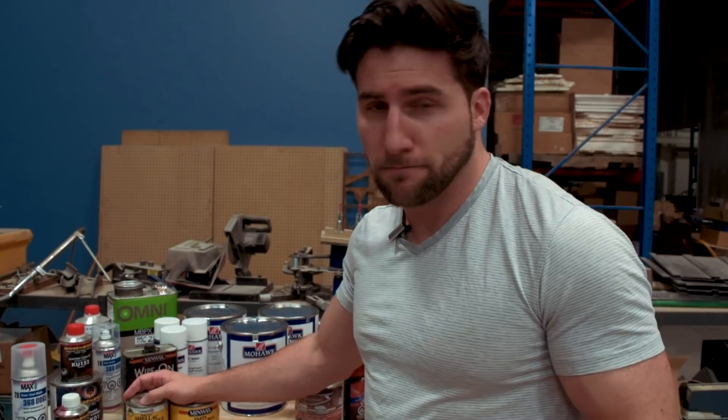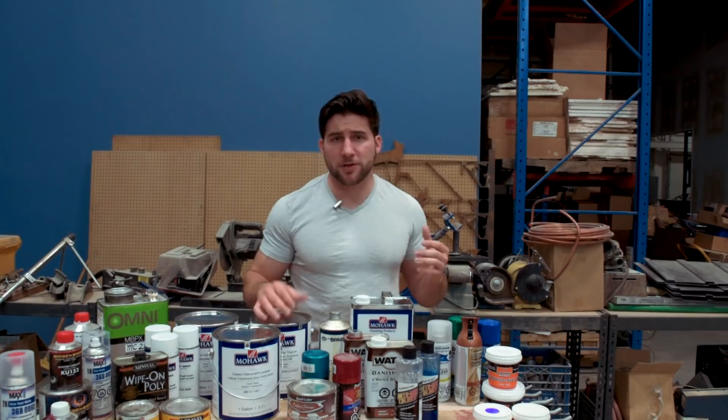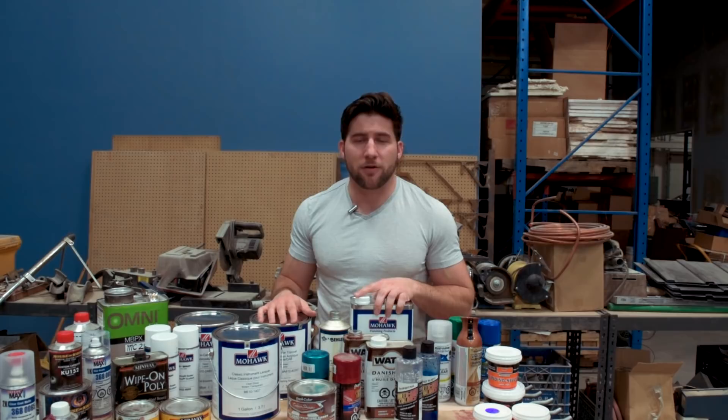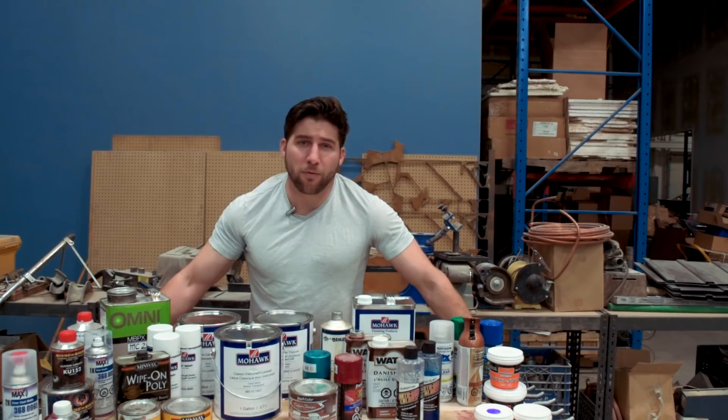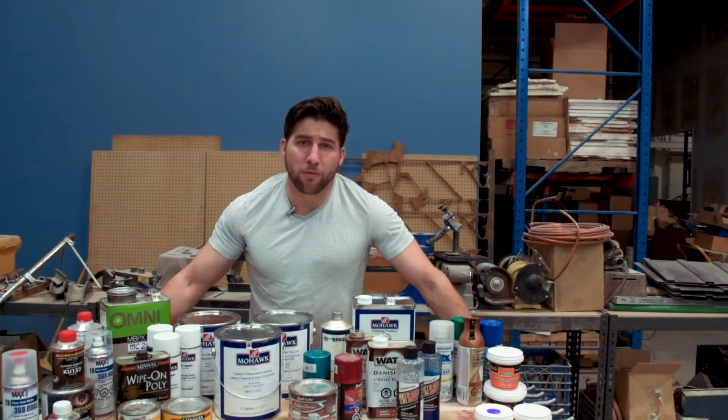Well guys, I expect this is going to spark some discussions, some debate, some questions — probably a bunch of people telling me I talk too much. So let's have a discussion in the comment section below. Let me know which one of these you would choose and why, or if you've got some completely different option. Nothing's really off the table when it comes to finishing an electric guitar. If you've got questions about any of these, drop them in the comment section below — I'll do my best to answer them. Thank you for watching. If you enjoyed the video, please give it a thumbs up. I'll see you next time — remember to subscribe. Have a good one.